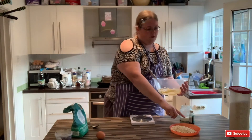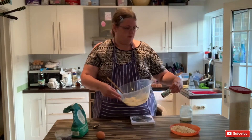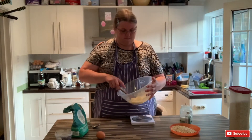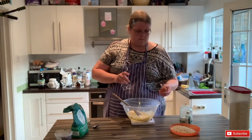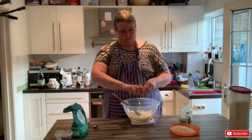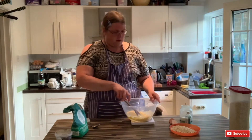I've also got a few drops of vanilla extract. I'm going to add into that one egg. Just mix that in.